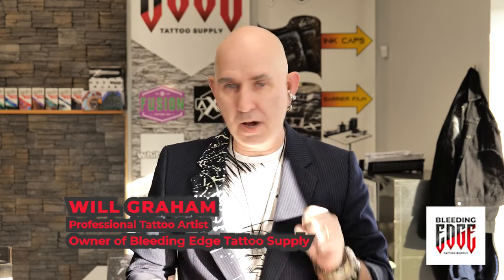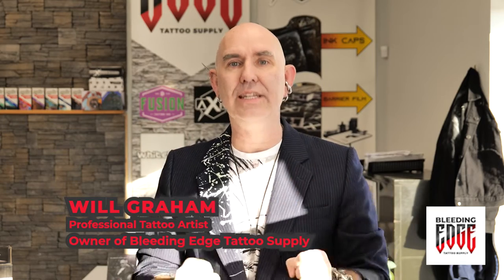Hey everyone, welcome back to another info unboxing tech video from Bleeding Edge Tattoo Supply.